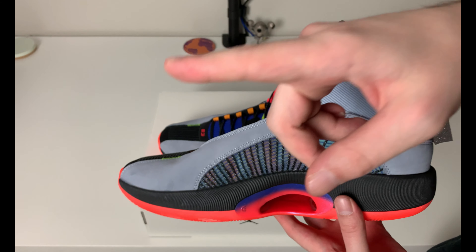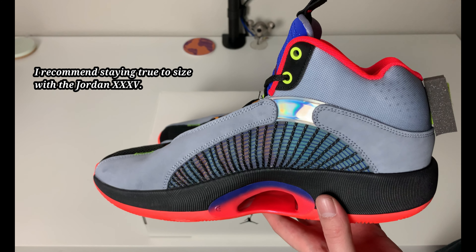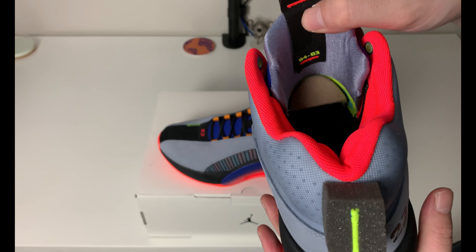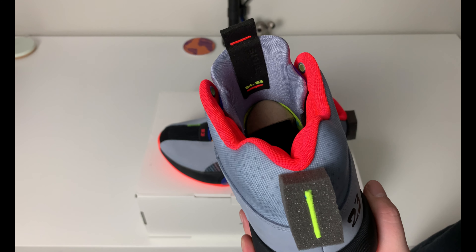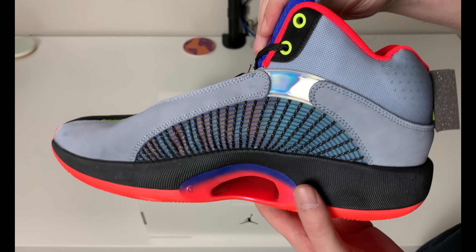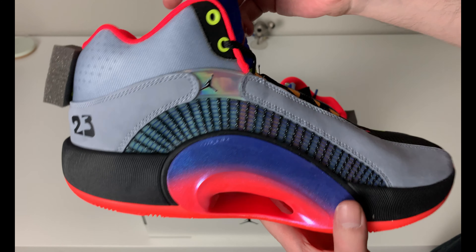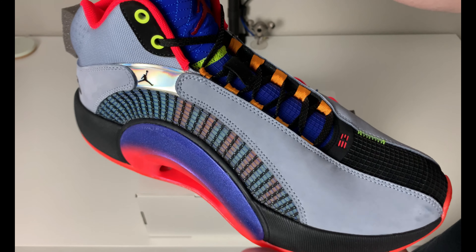For Jordan performance models like the 35, I recommend going true to size — do not size up, don't size down. I think they run true to size based on my experience with the 29, 30, 31, 32, and 34. If you have a really wide foot you might want to size up, but it's a performance shoe so you want them a little snug.